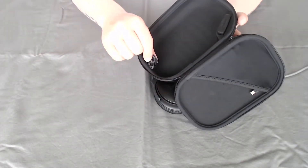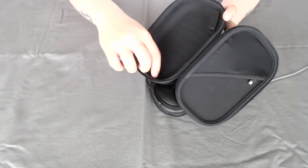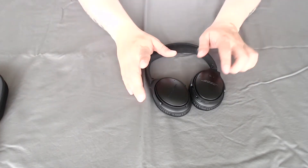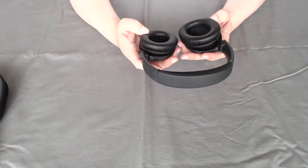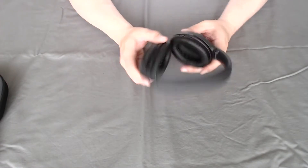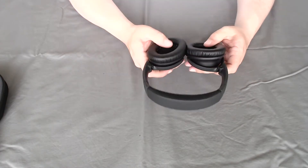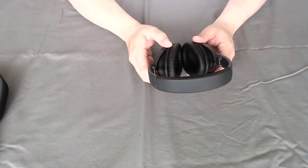Also, if you look on the tag here, it shows you a little diagram of how to put the headphones back in the case, so you don't mess that up or break your headphones. Very, very nice quality. I haven't tried them out yet — I'm going to turn them on here in a minute, connect them to my phone, but first I need to download the app.